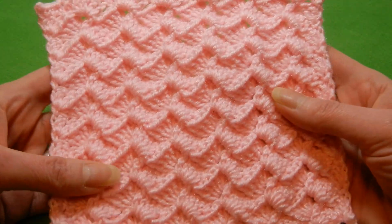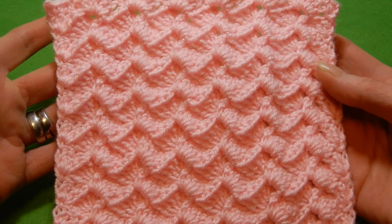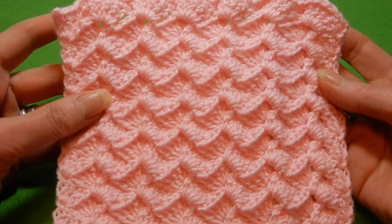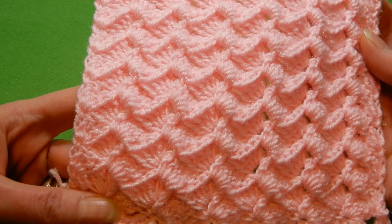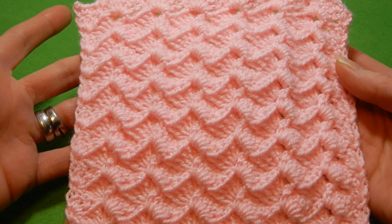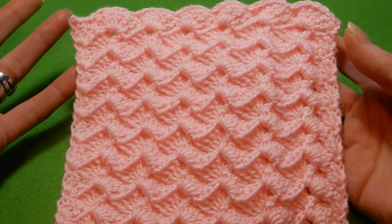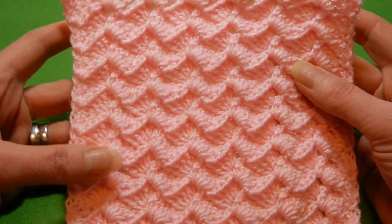This is 3.0mm, so it's thin. But even with 3.0mm, I think I worked this sample in about 15 minutes — depends how advanced you are and how fast you crochet. The stitch is reversible, one row repeat, and it's quite nice. It's more defined with thinner yarn than with thicker yarn. With thicker yarn, in my opinion, it loses the look a little bit.